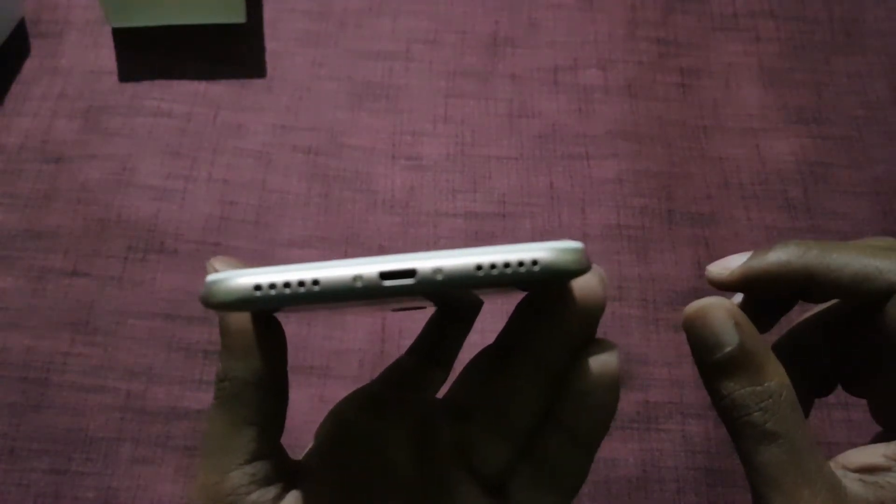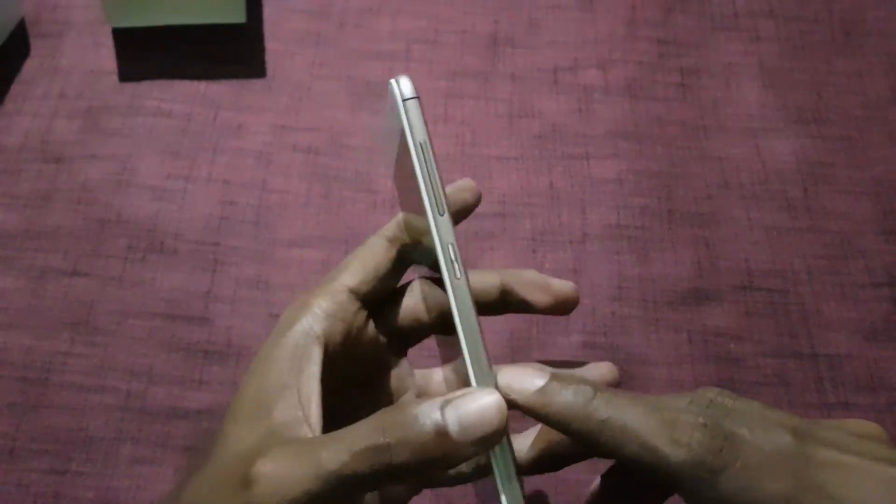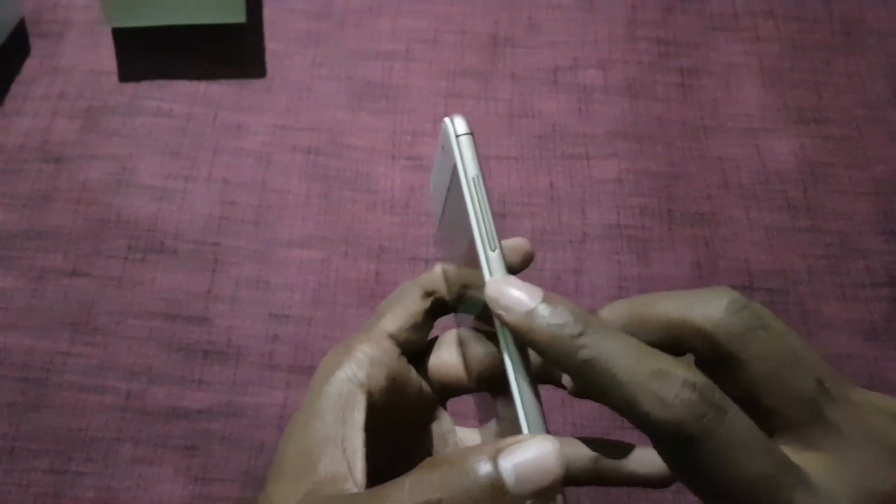On the bottom there is a micro USB port for data syncing, charging, and a speaker. To the right there is a volume rocker and power on/off key.